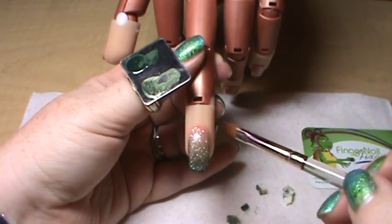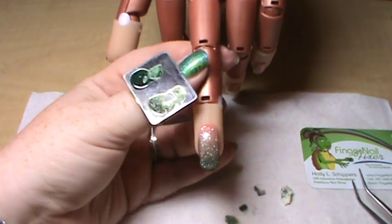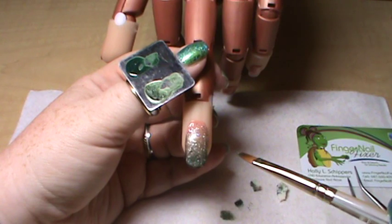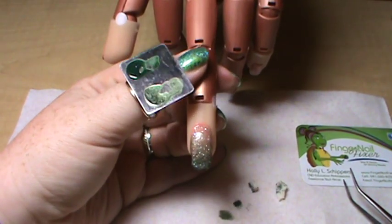And then you have your ombre from light to medium to dark. Again, this can be done with any combination of colors as long as you're going light to dark or dark to light. Hope this helps with ombre — have fun!